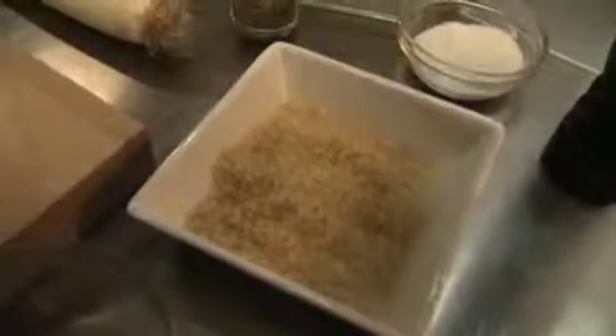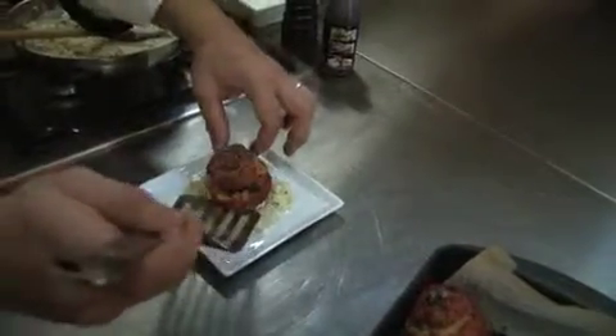Now I'm going to show you a stuffed tomato. We're going to stuff it with some rice and serve it over some pan-fried leeks. This one you can serve as an antipasto or a light first course.